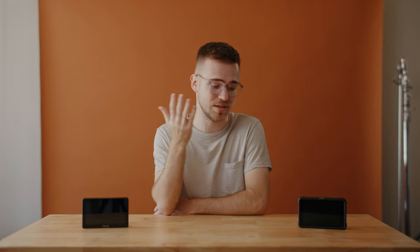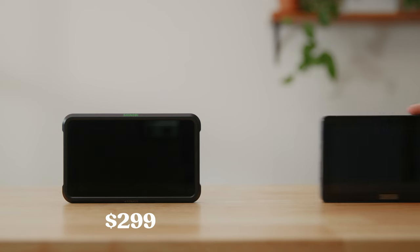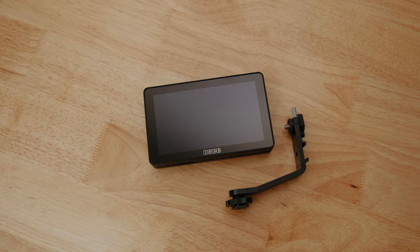Honestly, I love this monitor — it's just about perfect for my personal needs. It basically solves every complaint I had with the Shinobi and is significantly cheaper. My only serious cons are the sluggishness of the OS and the annoying power button, and those are really just quality-of-life issues. If this had been out when I did my previous video, it would have won hands down. I 100% recommend this to anyone looking for a lightweight, budget-friendly monitor. It's feature-rich and doesn't appear to have any game-breaking downsides like a lot of other monitors in this price range do. If you're just looking for a small monitor to accurately preview your footage, this is a great option.